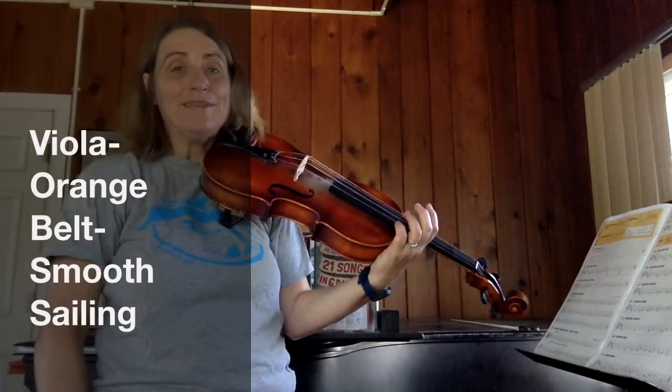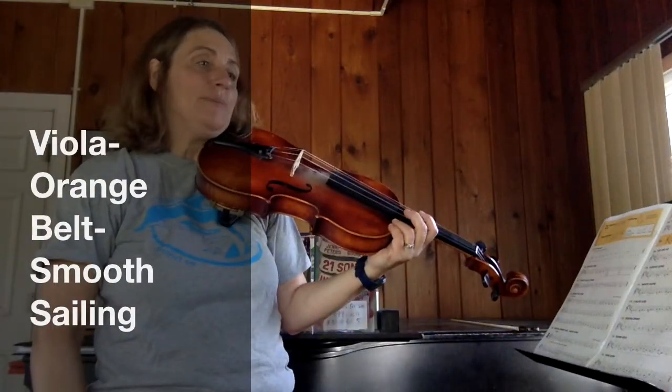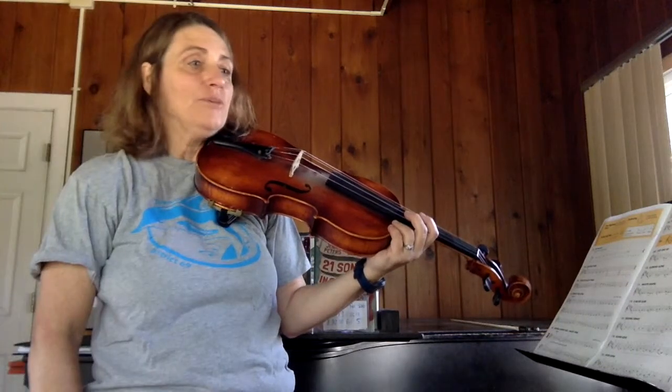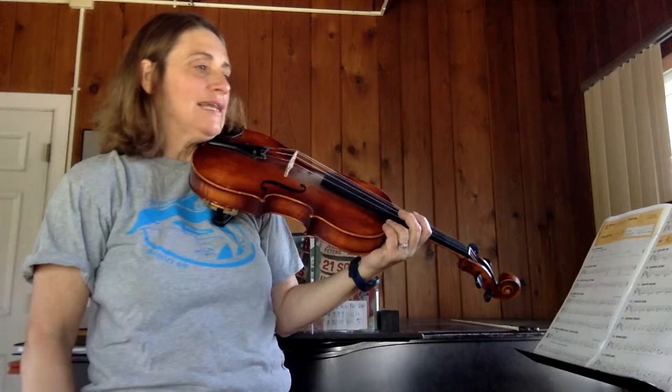Hi, this is Mrs. Peters from Edison School and I'm going to be playing the Orange Belt for Viola. It's found on page 29 in your book and it's called Smooth Sailing.